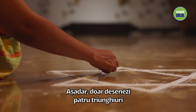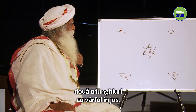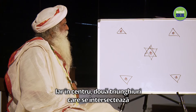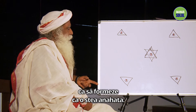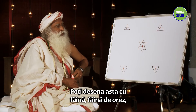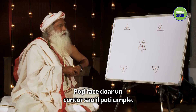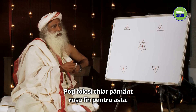You just draw four triangles — two upward facing triangles, two downward facing triangles. Let's say you spaced it out ten by ten feet, or six by six feet, whatever space you want to create, and a central two triangles intersecting so that it forms like an Anahata star. You can draw this with flour, rice flour, or you can draw this with grains — pulses or just rice. Otherwise you can just make an outline or you can fill it.